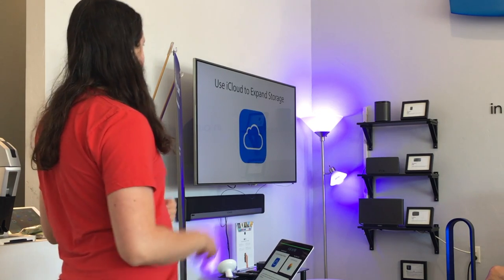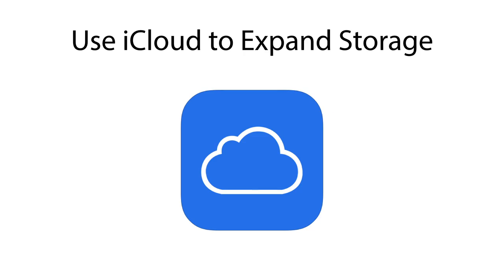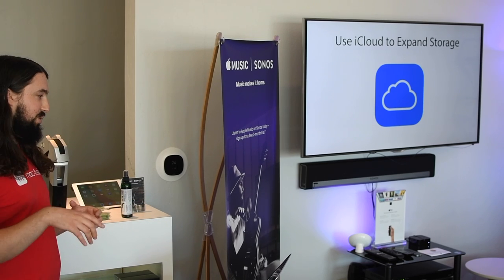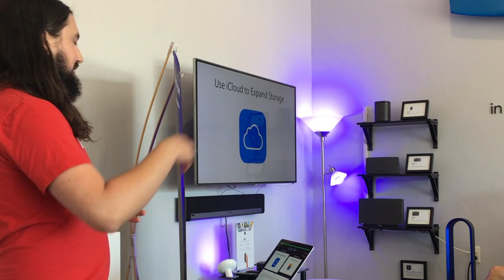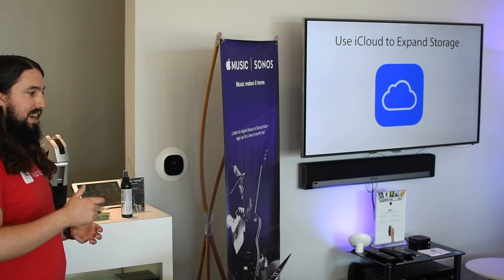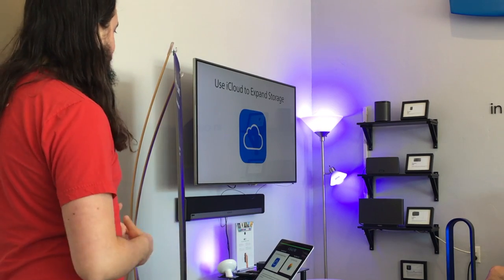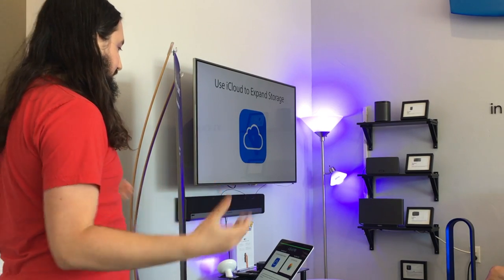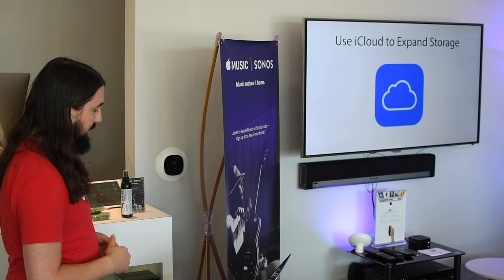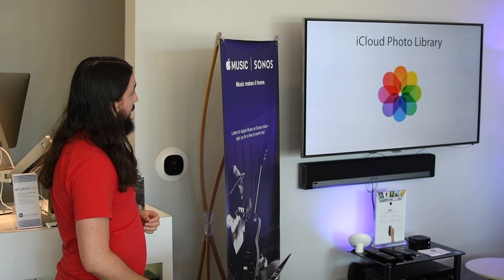One of the great things in recent years is that we can use iCloud as a way to almost extend the internal storage of our devices. I like to compare iCloud to having an external hard drive attached to your device, except that hard drive is probably hundreds, if not thousands, of miles away. It's a great way to ease the pressure off of the device's built-in storage.